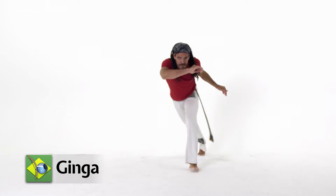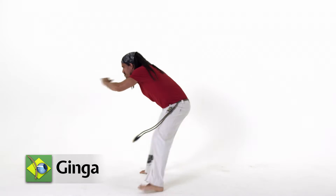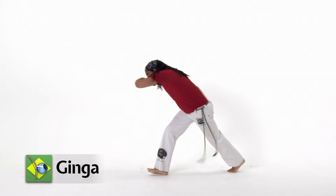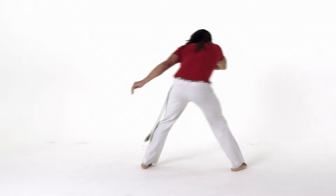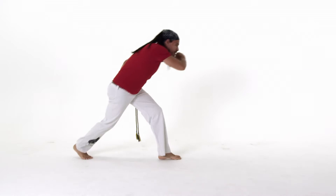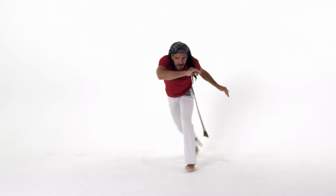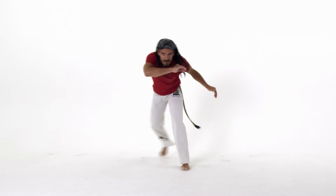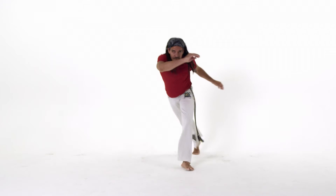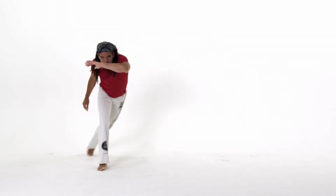Ginga. The ginga is unique to capoeira and is the base of all its different forms. Ginga is the main reason that capoeira has its flow and should generally be performed to the rhythm of the music that's playing. When used properly in the game, it can be a great form of defense and used to initiate many attacks. Ginga is the first movement that you should learn and it is virtually guaranteed that you will use it in one form or another every time you play a game of capoeira.